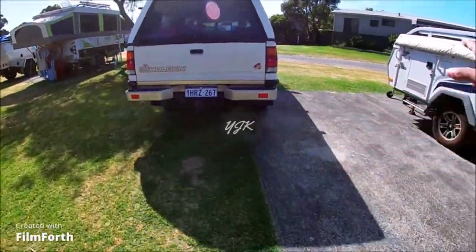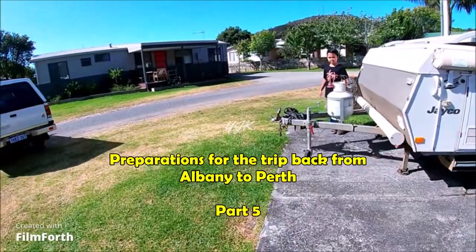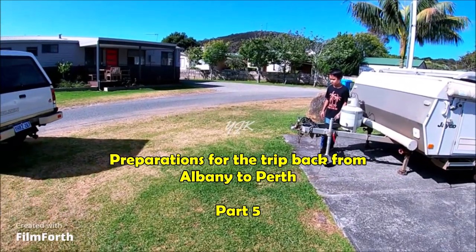It needs to hook and attach to that and connect it so we can trail them and track them.